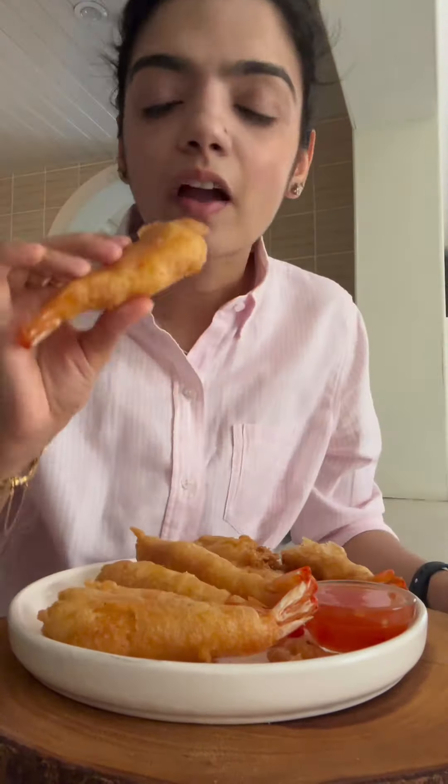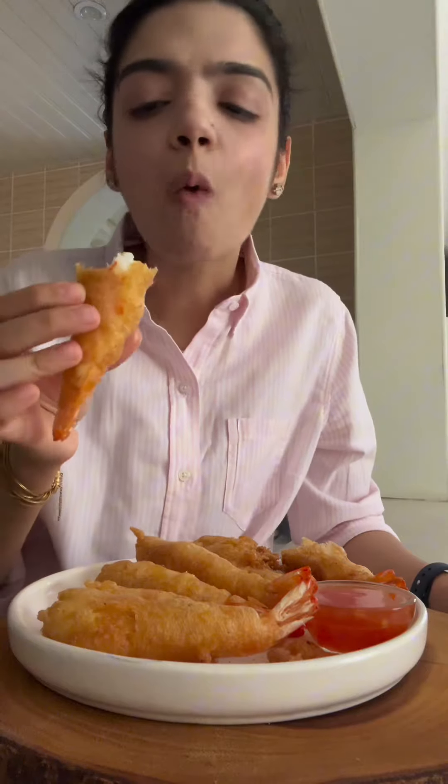This recipe is definitely a keeper — I absolutely loved them and couldn't stop eating. Let me know what you think and which recipes I should test next.